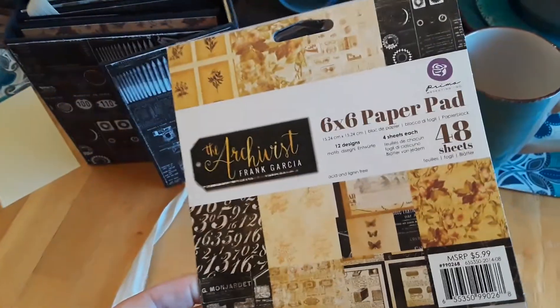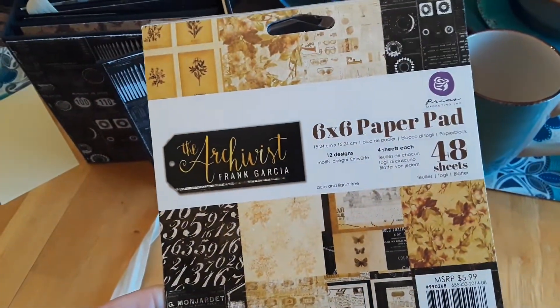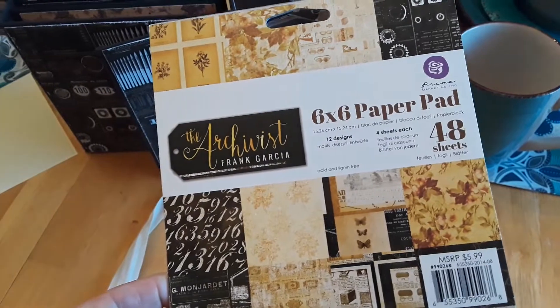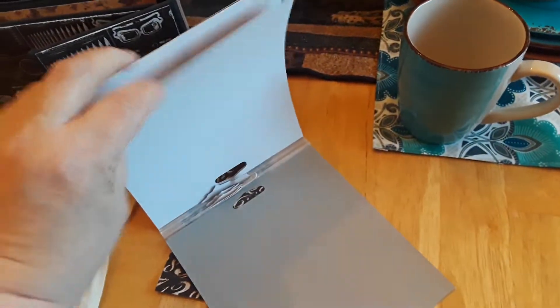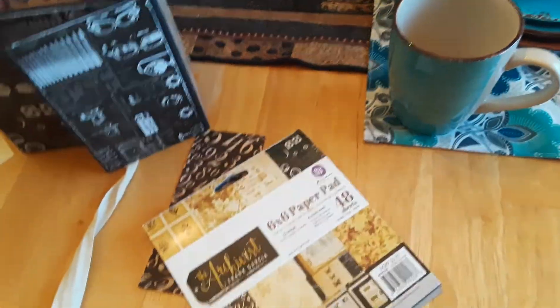This is the paper pad I used. I believe the paper pad was brand new and I only have two sheets left, so I used a lot of it.